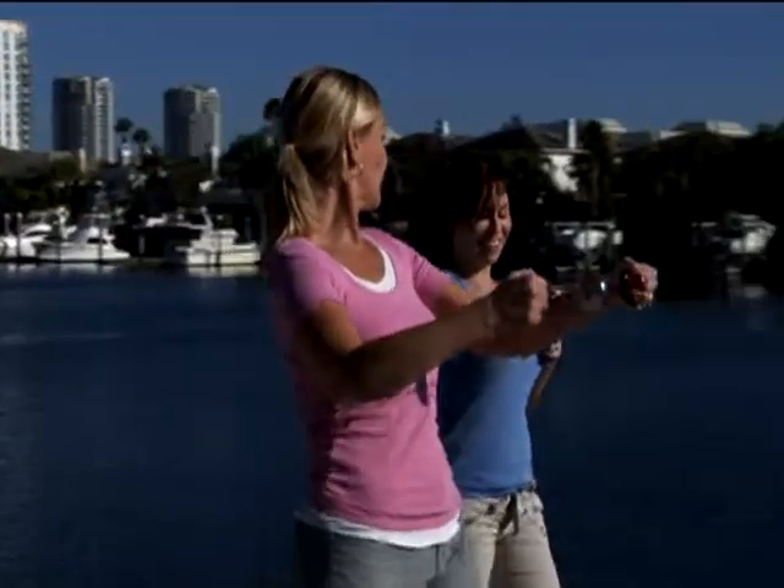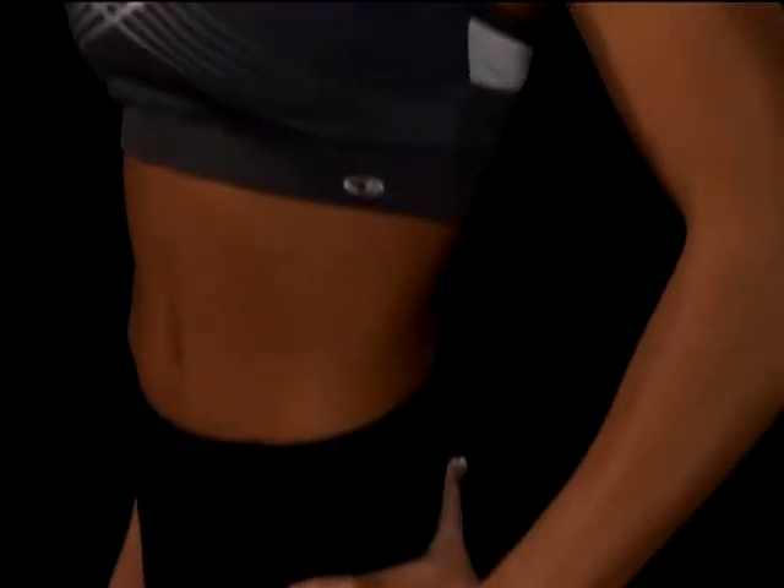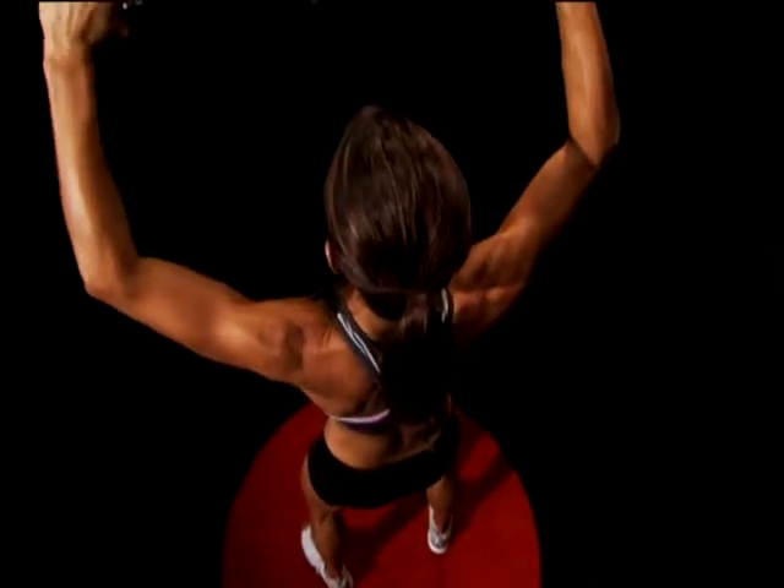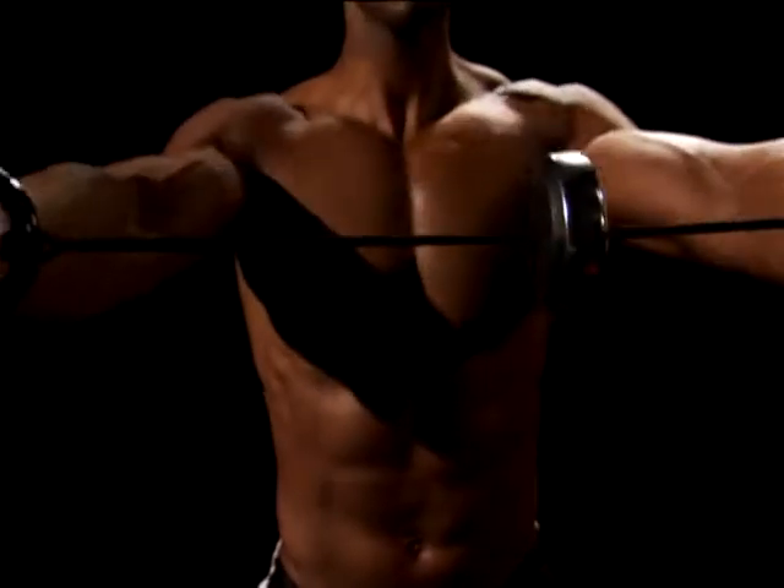Whether you're walking or watching TV, get a quick Spin Gym workout anytime. Get long, lean, sexy muscles from biceps to triceps. Use it to strengthen and shape your shoulders and back. For your chest, it's the best. You'll feel the burn through your entire upper body.